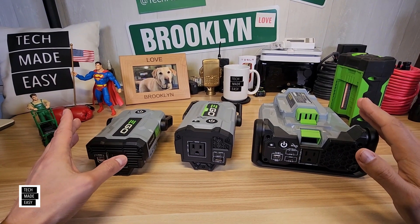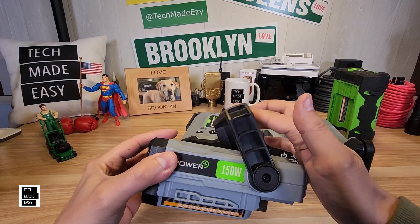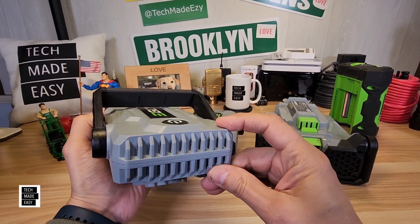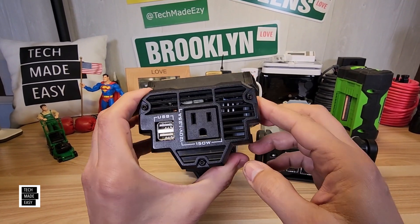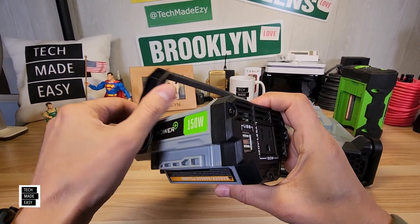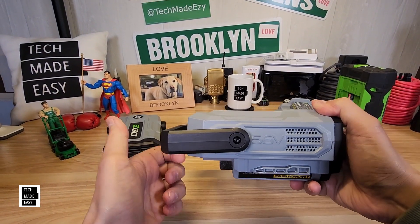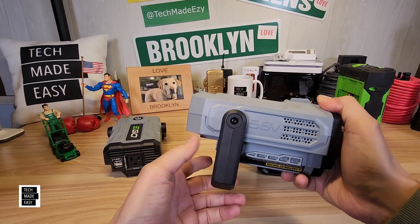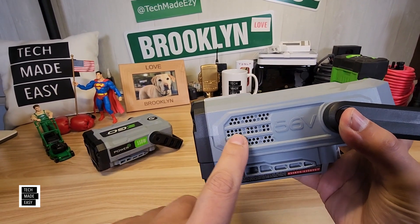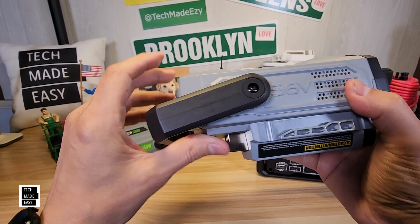We're almost done. Let's look at the handles and ventilation. The handle on the PAD-1500 is very simple. There's ventilation in the back and ventilation in the front — it's a lot more exposed on this first model. The handle on the PAD-1800 is a little tighter, and it features a lot more ventilation — on the front, sides, and back.